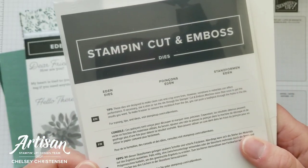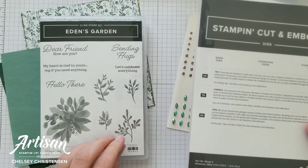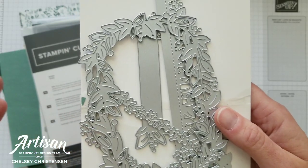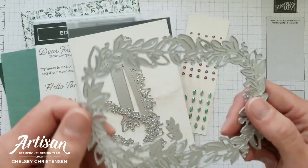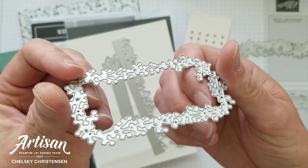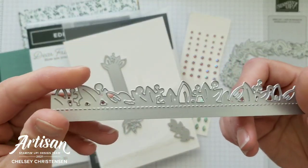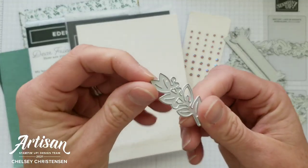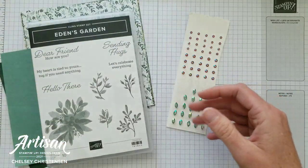Next we have the Eden dies. It's important to note that these dies do not cut out the images from the Eden's Garden stamp set. However, they do provide some really beautiful die cuts that coordinate well with these images. You get a fun rectangle oval wreath shape, another wreath shape that's a little smaller with different leaves and berry images, a fun border die, a label die, and a leaf sprig die.